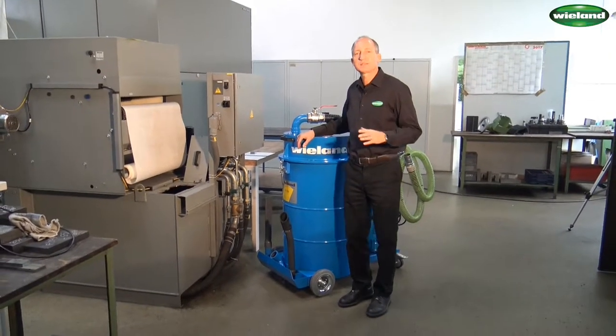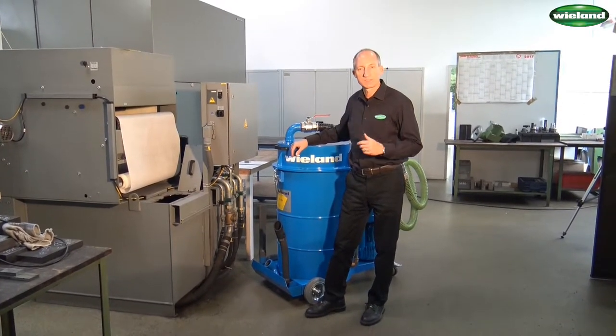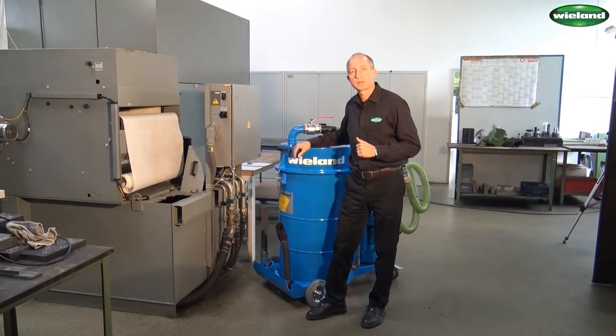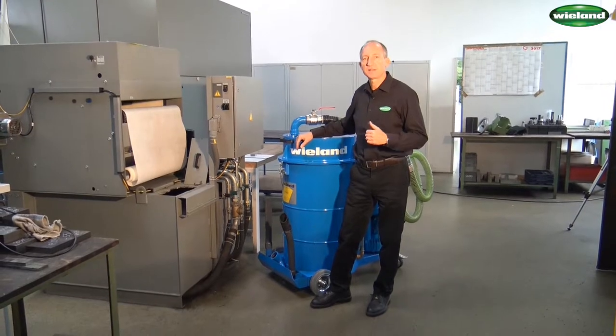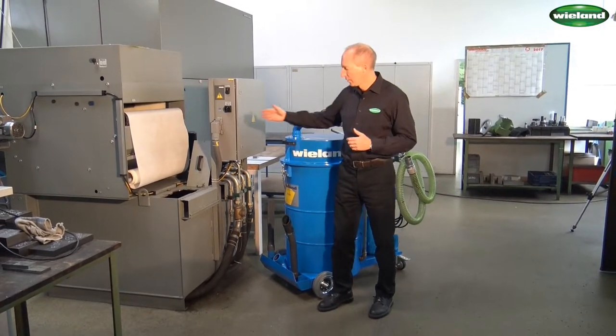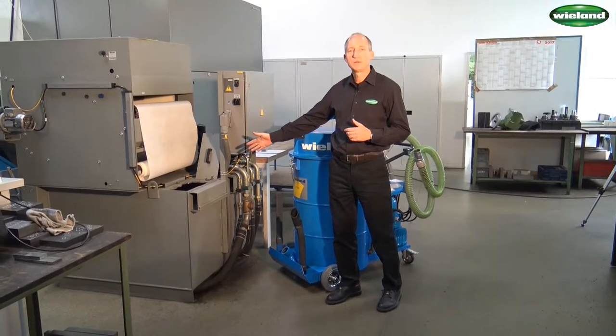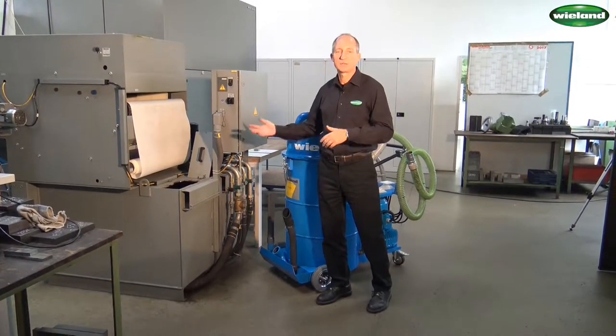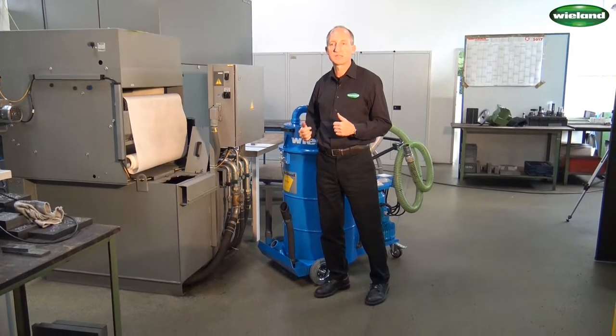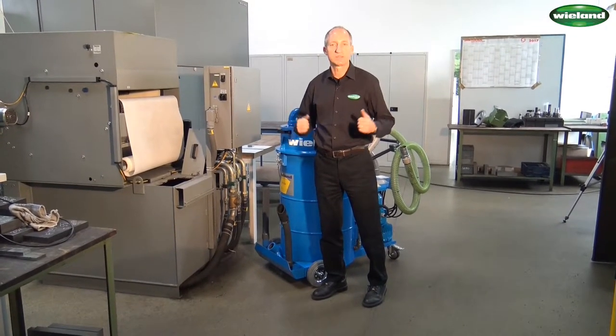The FS216 is a cleaner for metal swarf and liquids, and therefore in the next step we would like to show you how the FS216 can effectively extract coolant from a coolant container of a metalworking machine and afterwards return the liquid either in the same container or, more realistically, into a drum in order to be discharged.